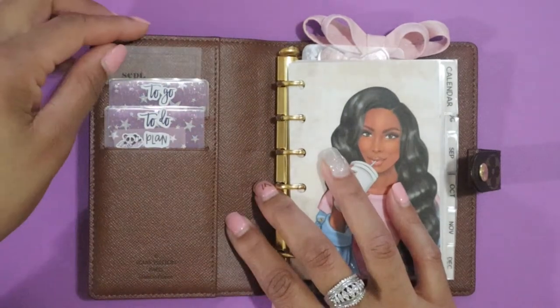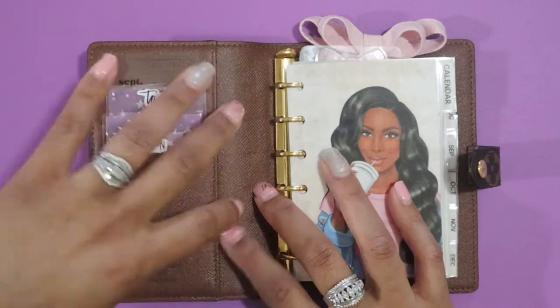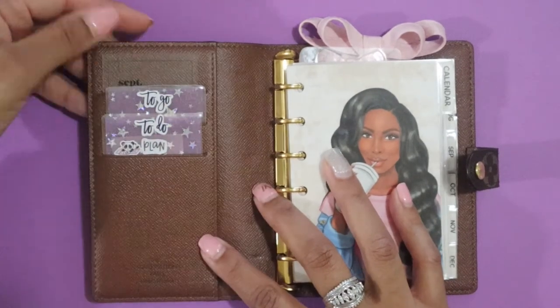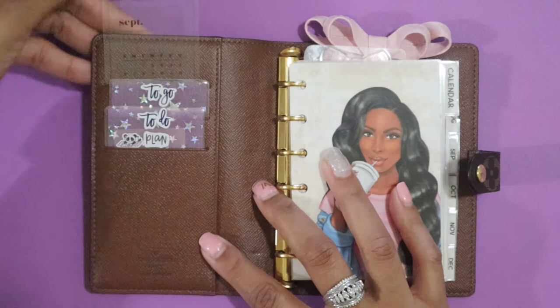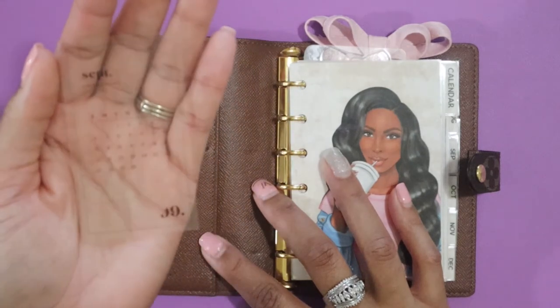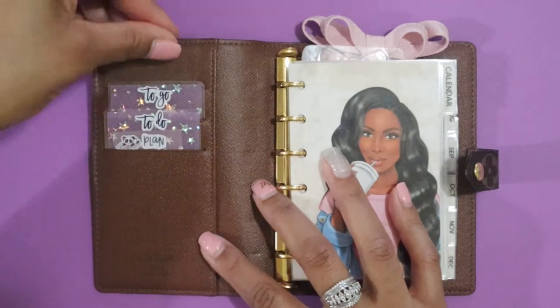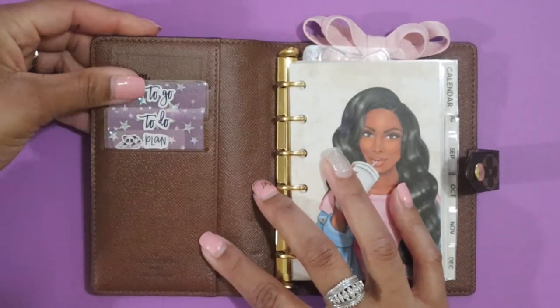Over here on the left side, I don't have anything in the main pocket, but I do have this journal card which is the month of September so I can quickly glance at it if I need to. This came in one of the Cloth and Paper subscription boxes, so I have that in the top pocket.